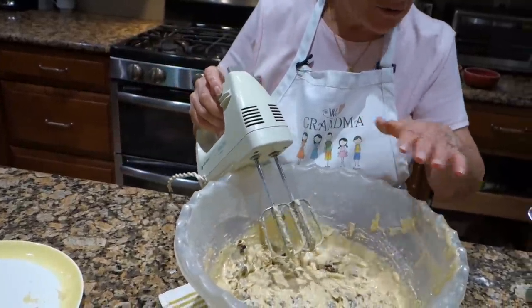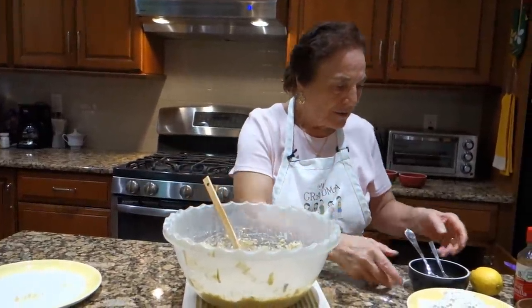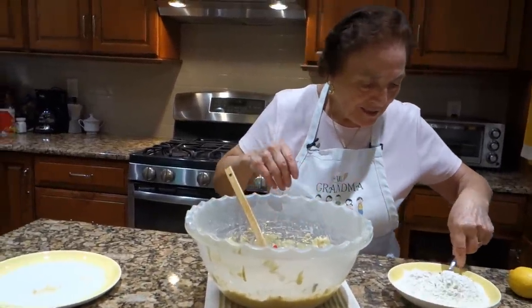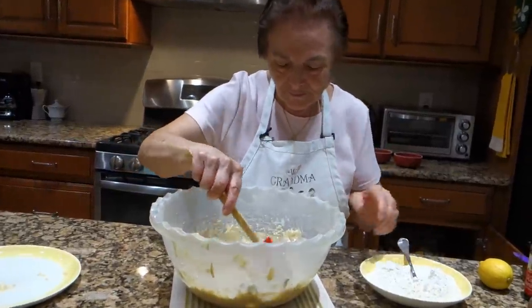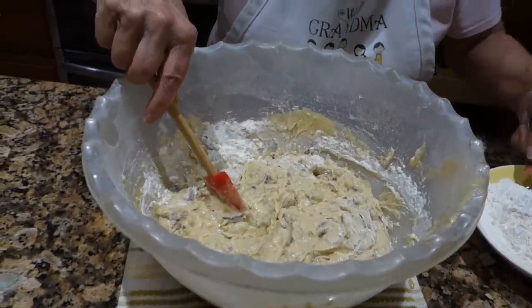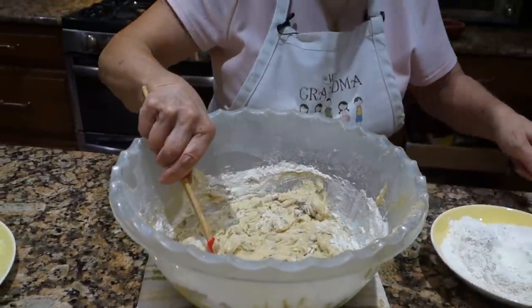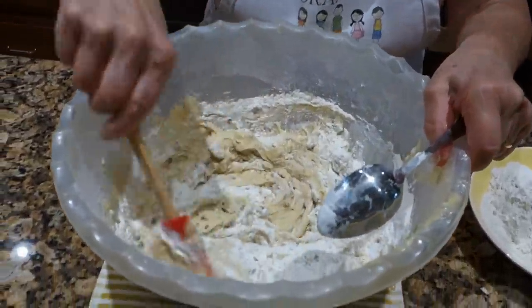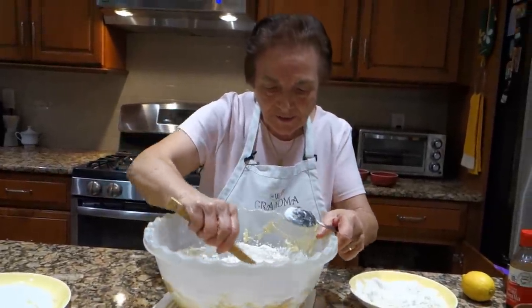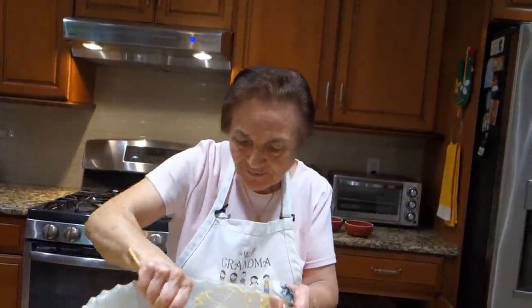Now I gotta do it by hand — we see how much flour it goes. And this is all mixed. I wanna see how much flour they take. I put two cups of flour already, and this extra I gotta put now. All right, we gotta make cookies — biscotti, biscotti, biscottini.